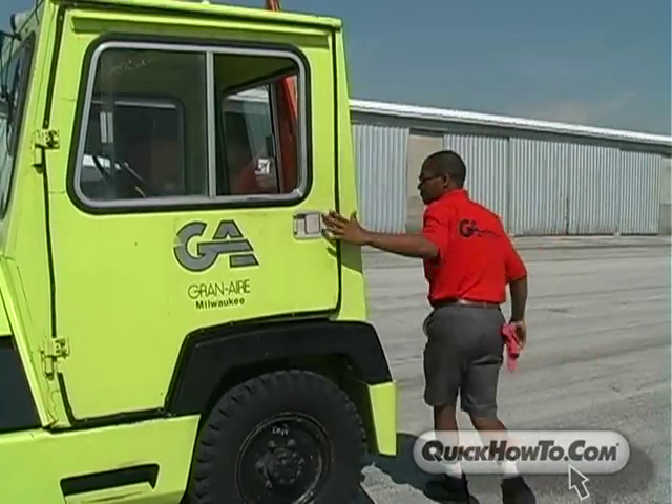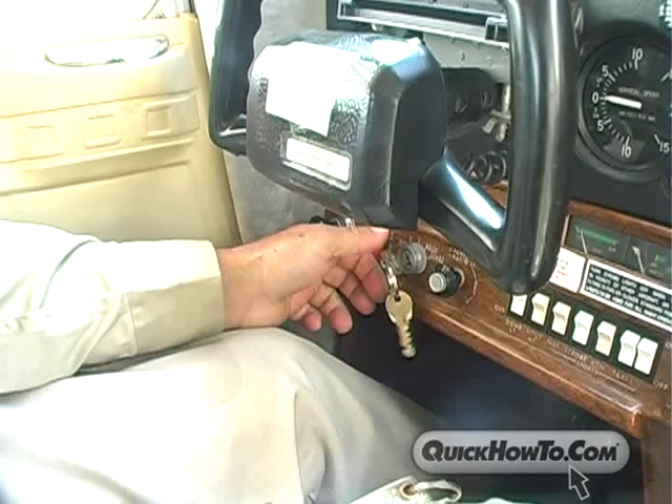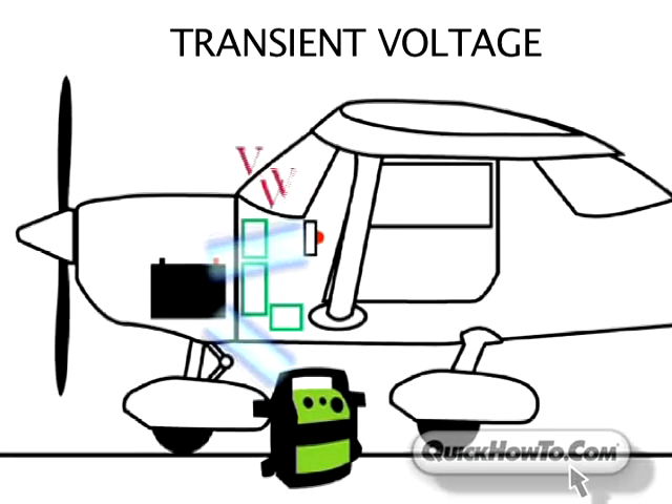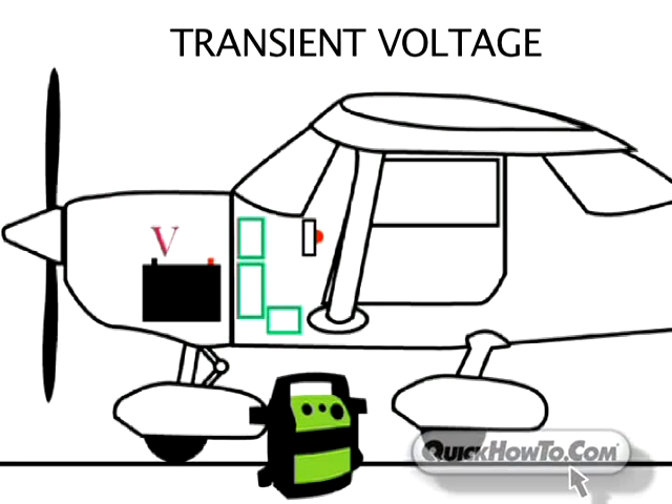Just before connecting the booster pack to the aircraft, the master switch should be turned on. Turning on the master switch is especially important since it will enable the battery to absorb transient voltages, which might otherwise damage the transistors in the aircraft's electronic equipment.